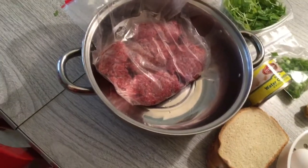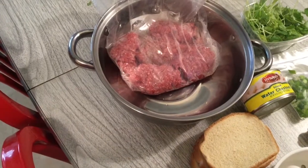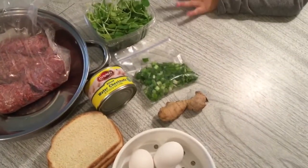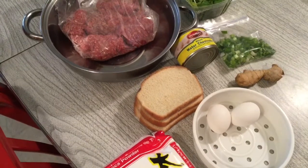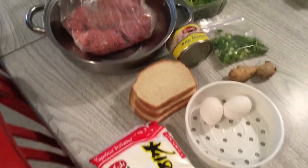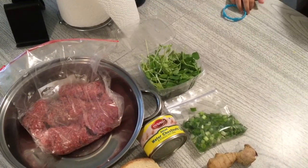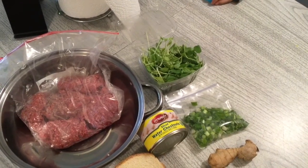We need at least one to two pounds of ground beef. It doesn't matter if it's 80%, 75%, or 90% lean. We also need water chestnuts, scallion, ginger, fresh bread — not dry — two eggs, and potato starch. We also have to use pea shoots, which are very fresh and good. If you don't have pea shoots, you can use bok choy or napa cabbage — just use the inside part because it's very juicy and tender.